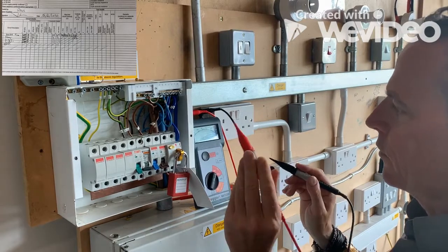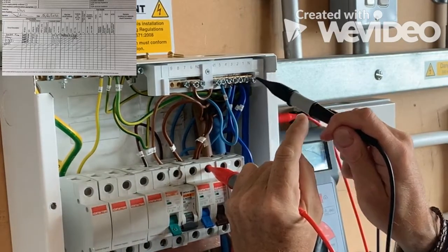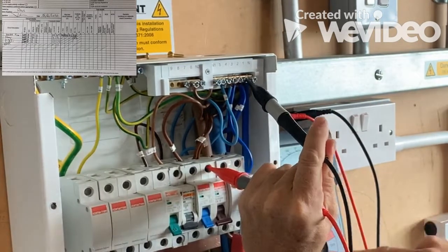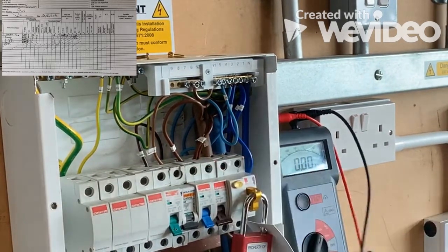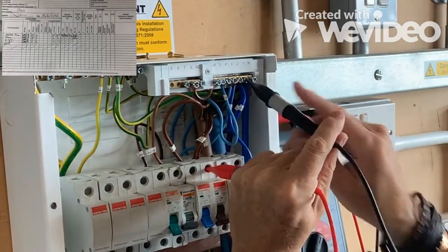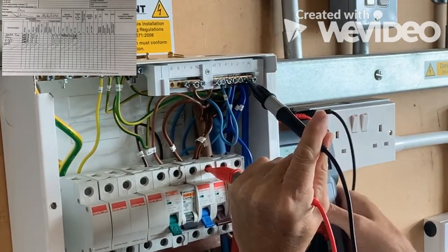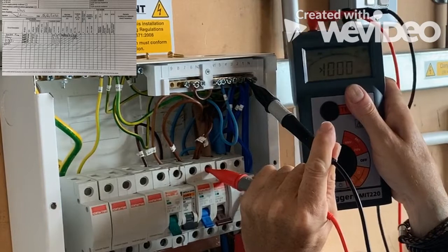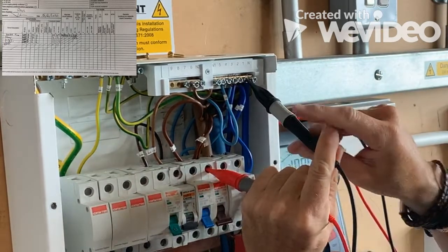On our line and our neutral — we go to anywhere on the neutral bar, but the neutral bar is all connected — so line to neutral and we press the button. The reading I've got, and it keeps the reading for you, is over a thousand megaohms. So that's what we'd write there: over a thousand megaohms.